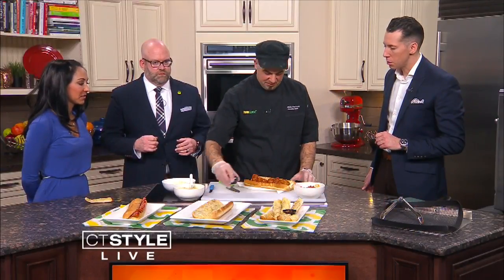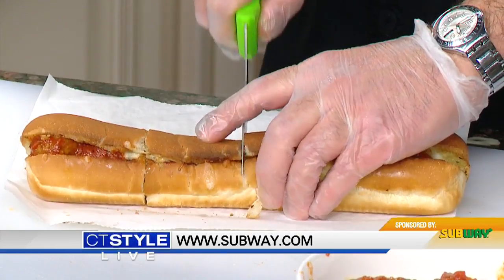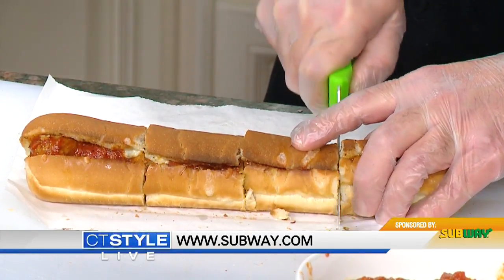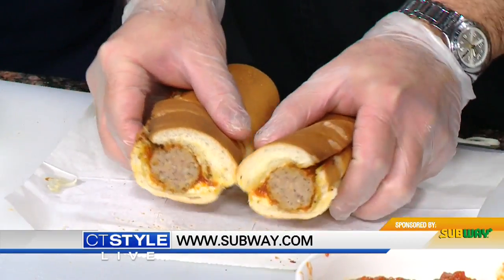We'll dig in and taste the finished products. Is this at all local Subways right now? This is here in our home state of Connecticut as well as nationwide at participating restaurants. But you've got to hurry — February 27th it goes away. Really? Yes. Maybe you'll keep it if it goes so well. Maybe we will keep it or we'll bring it back. There are so many different things we can do with this, and we may even have your tuna melt with garlic bread.